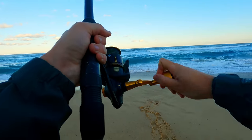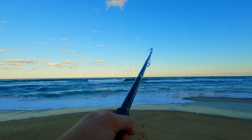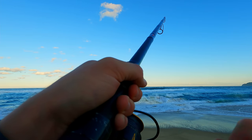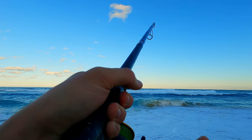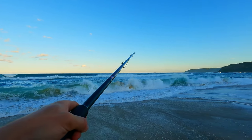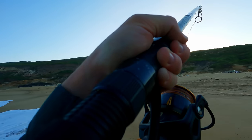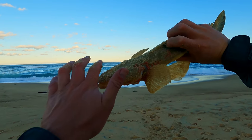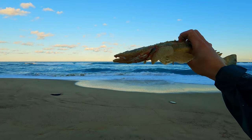We've got one — hopefully it's a tailor. Just like catching bream off the beach, catching anything off the beach: just take your time at the back of the shore break, wait for a wave to bring them in. He's just there — going to wait for this wave to bring him up. We've actually got a flathead! Not a bad flathead either. Not a bad bit of bycatch — definitely illegal size but I'm not going to take him home.